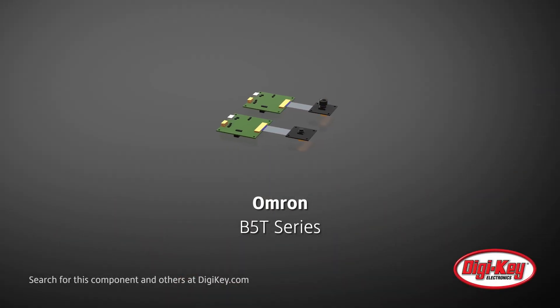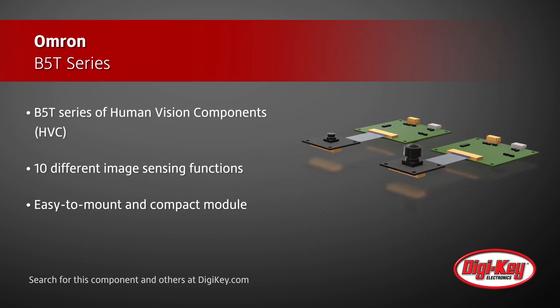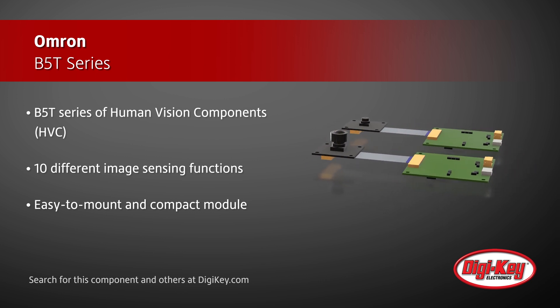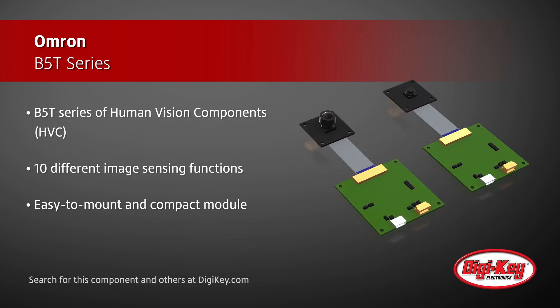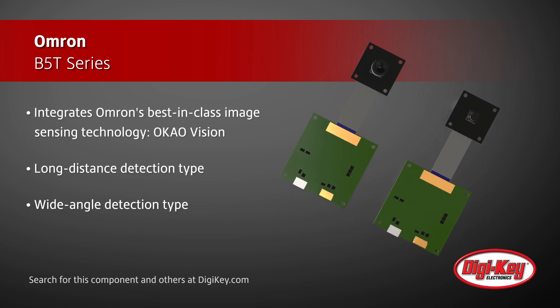Omron offers their B5T series of Human Vision Components, or HVC, with 10 different image sensing functions for human and face recognition in an easy-to-mount and compact module. The Omron B5T series integrates Omron's best-in-class image sensing technology, OcalVision, along with a camera, processor, and external interface. Depending on specific application purposes, two camera head types are available: a long-distance detection type and a wide-angle detection type.